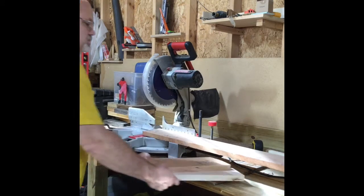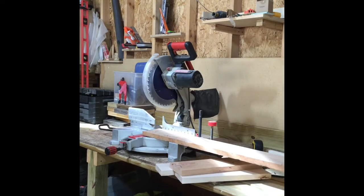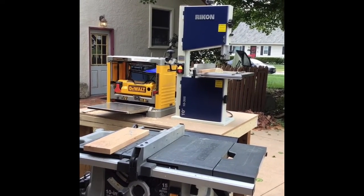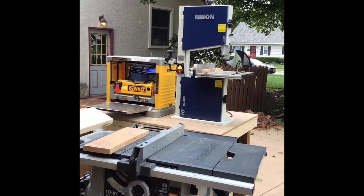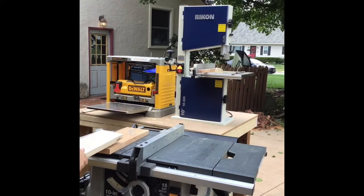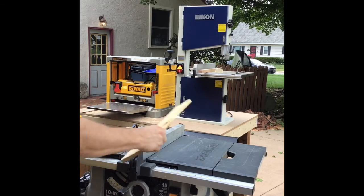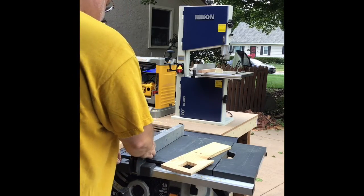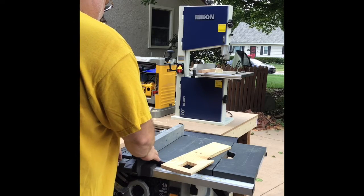My next step is to rip them on my table saw. I'm going to do the maple and cherry — one of the maples will share the same width. Checking the width for the other maple: three quarters for the first set.